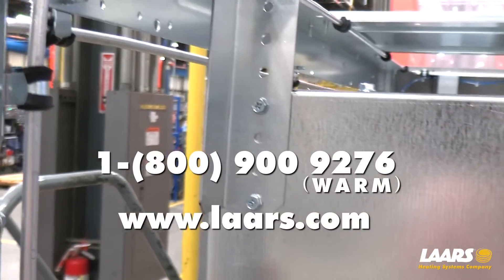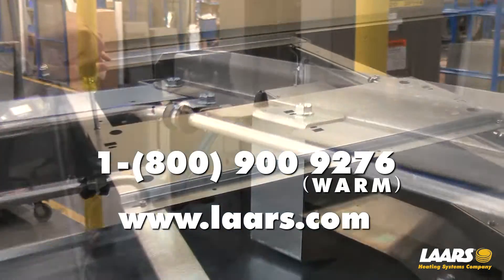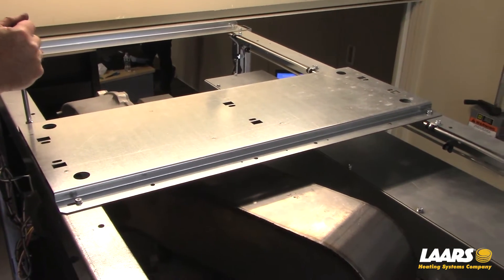If you have any questions, please call or text support at 1-800-900-9276.